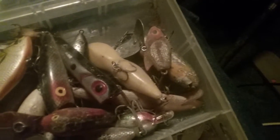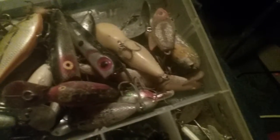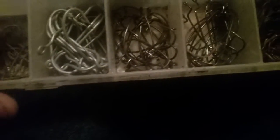My treble hooks, my five inch hooks here, my four and two inch hooks here, my live bait catfish hooks, and my drop shot hooks. I've also got circle hooks and a drop shot weight in there.